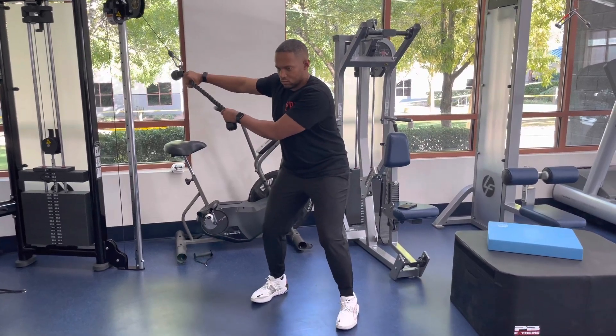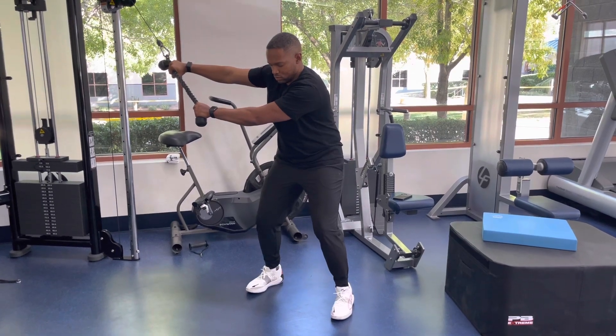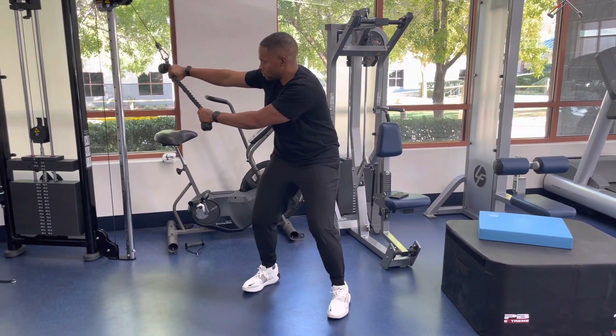For an athletic stance stability chop and hinge, start standing in an athletic stance with the cable in a high position. Grab the rope or straight bar with an overhand grip.